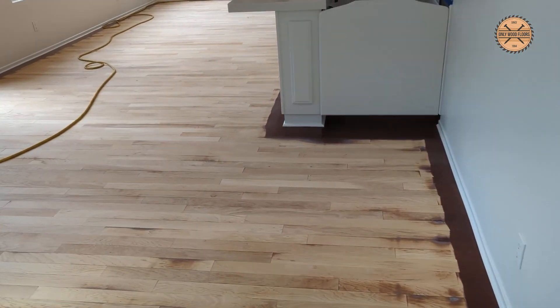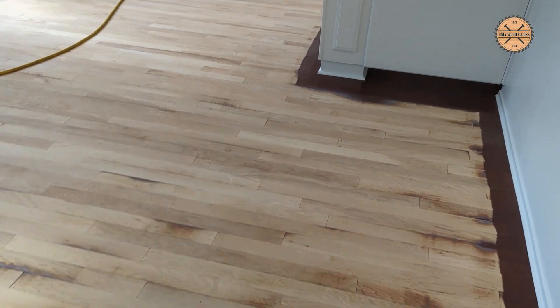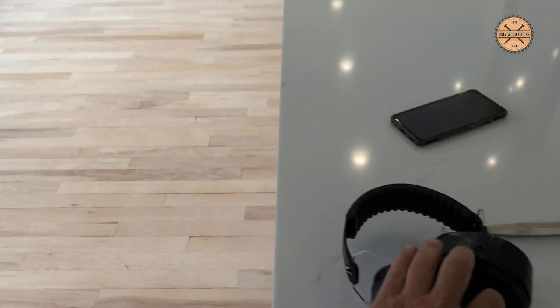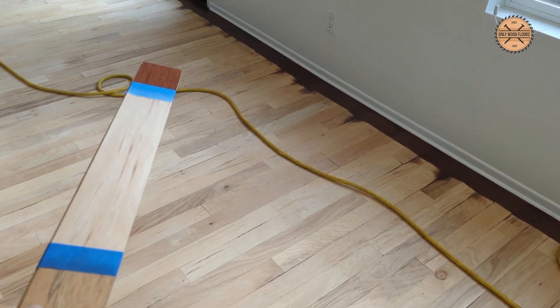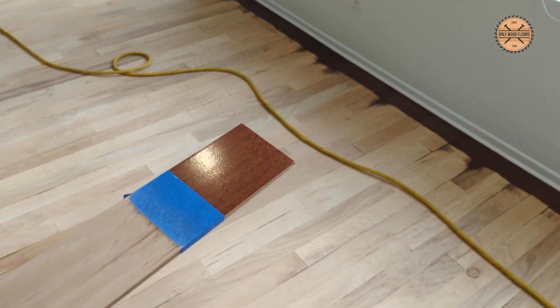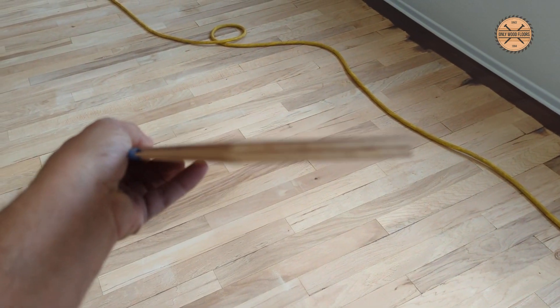Now it's a lot more work for us because we have to go over it so many times with our fine sandpaper. We don't put our rough sandpaper on here, so we just have to sand it and sand it. You can see these low areas. Here's the board itself — what it used to look like.